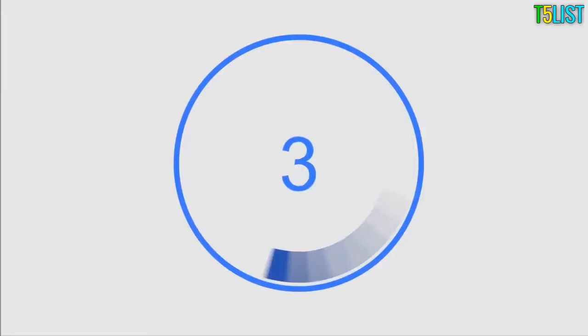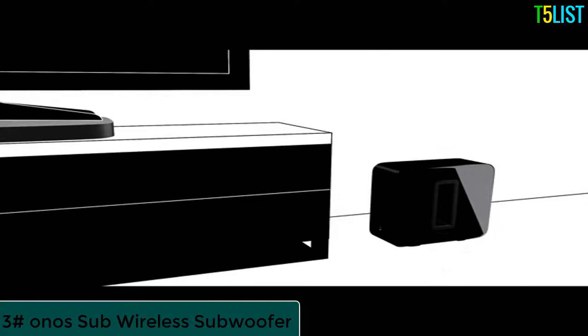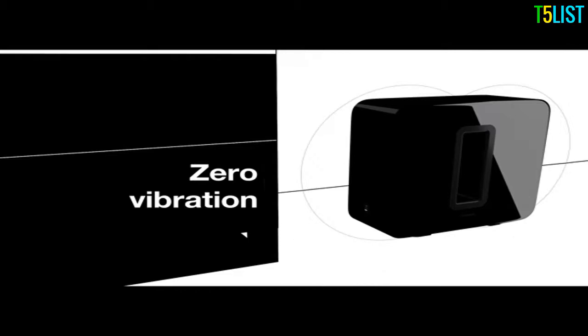Sub adds highly detailed dynamic bass to your TV, movies, and music, highlighting deep, rich sounds that really move you. While other subwoofers shake, rattle, and roll, Sub's face-to-face drivers cancel out any vibration. The opening in the middle moves air out of the enclosure, so you won't just hear the difference — you'll feel it, making the most of your other Sonos speakers.